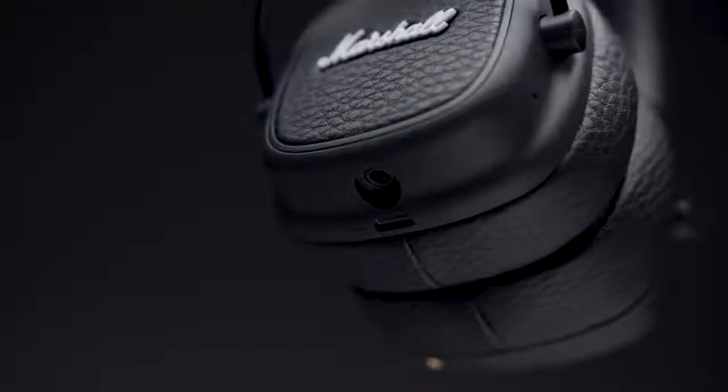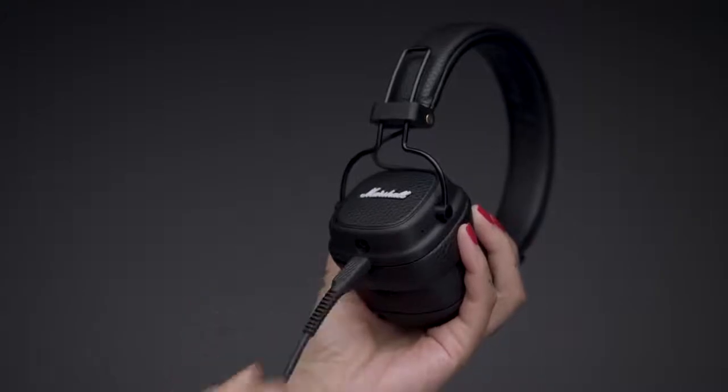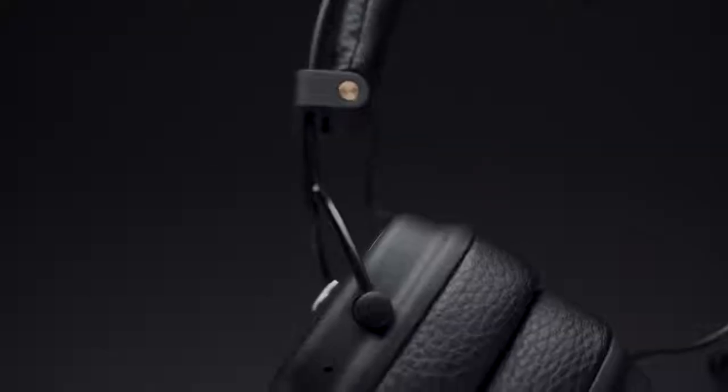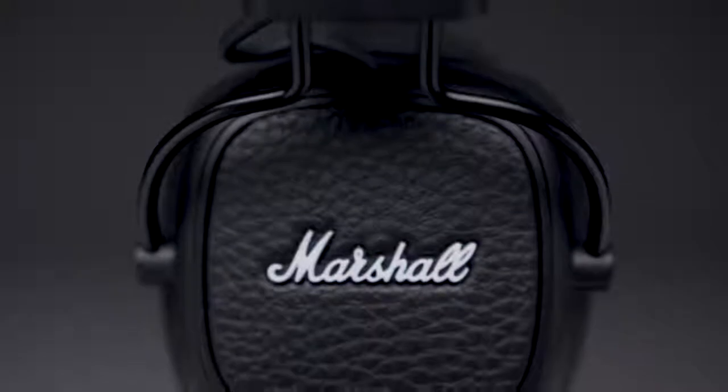In addition to the detachable coil cord, a micro USB charging cable comes with each pair of headphones. The Major 3 is fully collapsible for easy storage and transportation. Redefining a classic, Marshall Major 3 Bluetooth is an icon in the making.